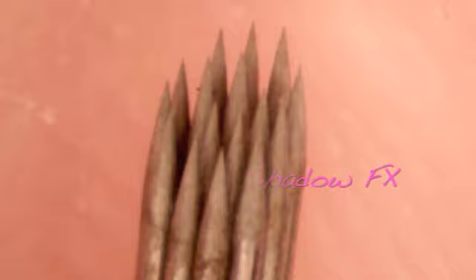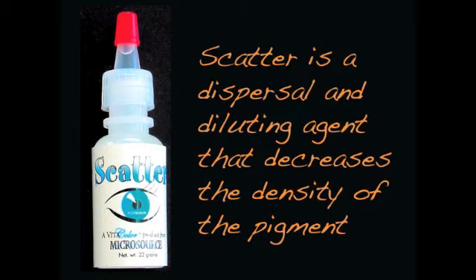Aloha, it's Dr. Dixon and I'm going to be doing an eye shadow with the new Shadow FX Needle. This happens to be pewter on one side, and then I'm going to go ahead and put pewter and a couple drops of scat, because I want to make this side a little more translucent.